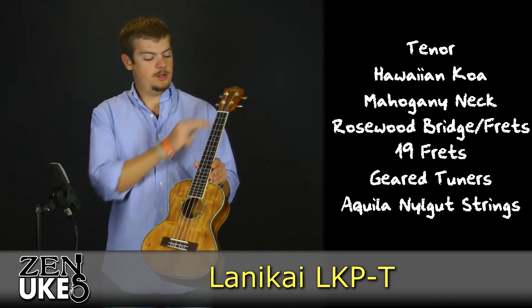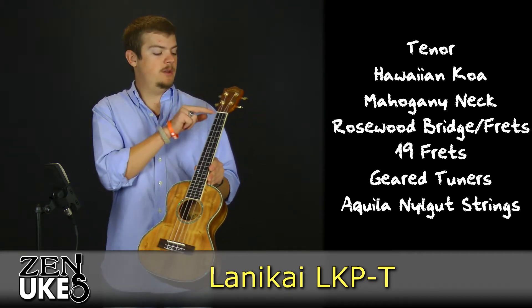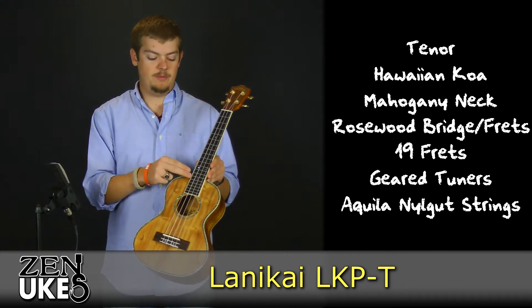It has a rosewood bridge and a rosewood fretboard with a total of 19 frets — 14 from the nut to the top of the body, with an additional 5 frets from the top of the body to the sound hole.